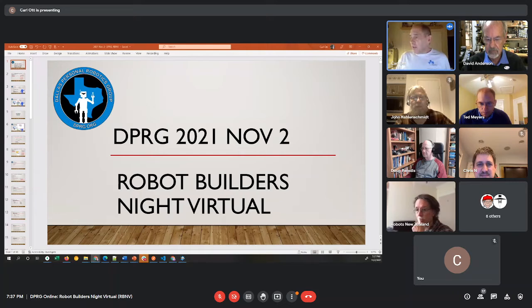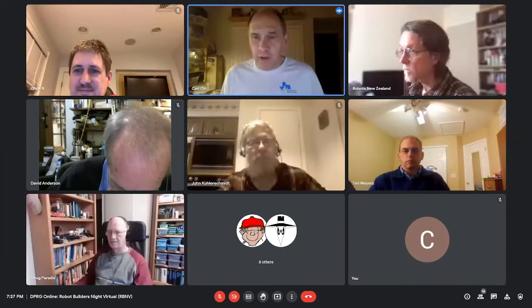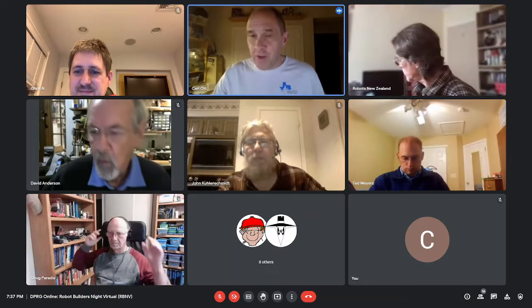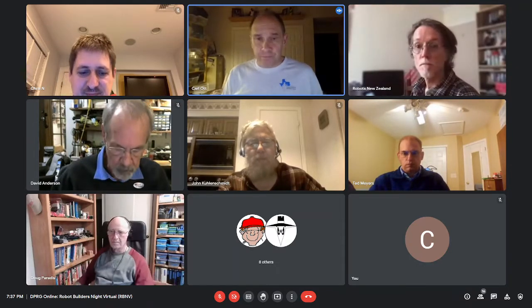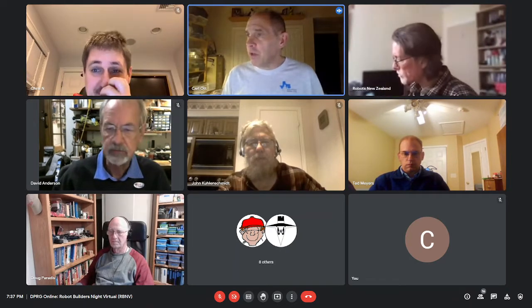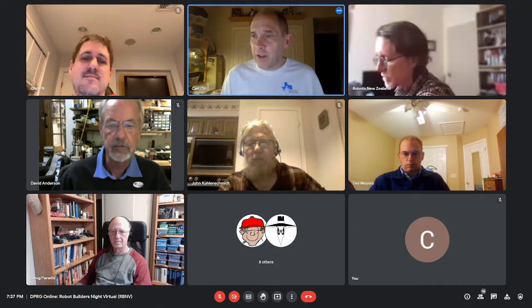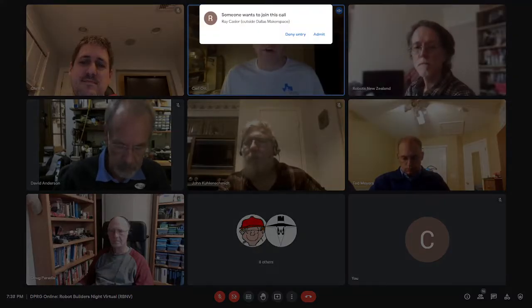Welcome everybody. Tonight is the 2nd of November in Dallas and this is the Dallas Personal Robotics Group. We have each Tuesday night a meeting where we go around the table and talk about the robots we've been working on, or ideas we've found, and whatever other random things seem to fit the topic. Tonight we'll get an update first from Murray in New Zealand, then David Anderson, Doug P, and whoever else is next.